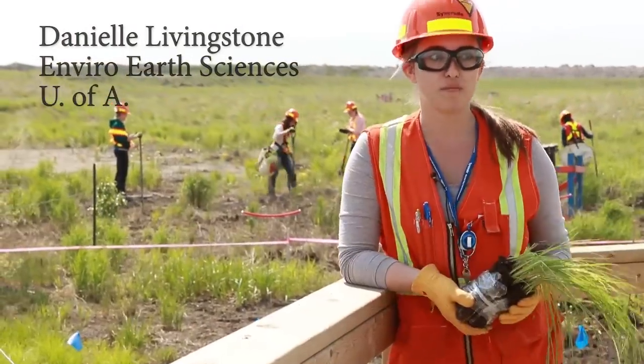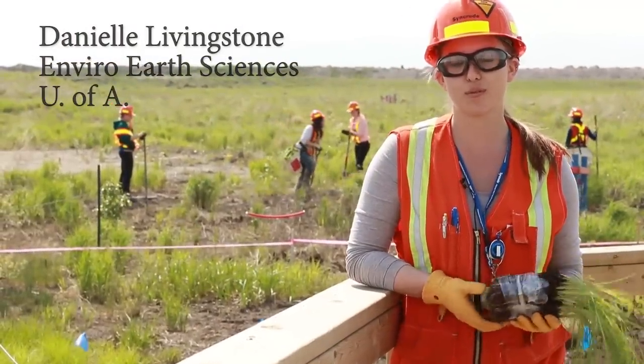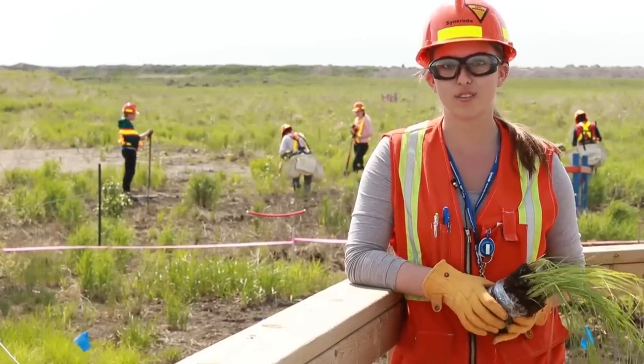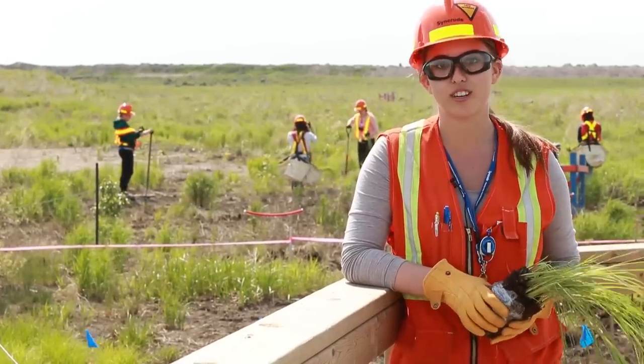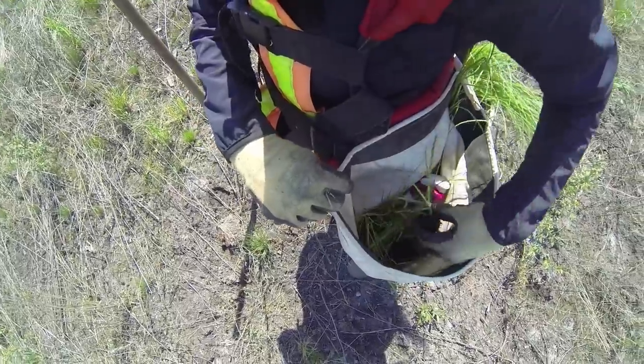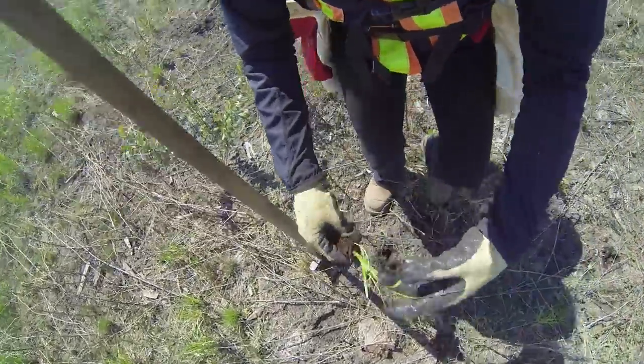The Sandhill Fen project is amazing — it's the first of its kind, so we're learning all sorts of new things, and as a student it's a great opportunity to learn what else is out there and what I could be doing as a career after I graduate. It's actually pretty enjoyable. It feels like we're reclaiming Syncrude's land one wetland plant at a time.